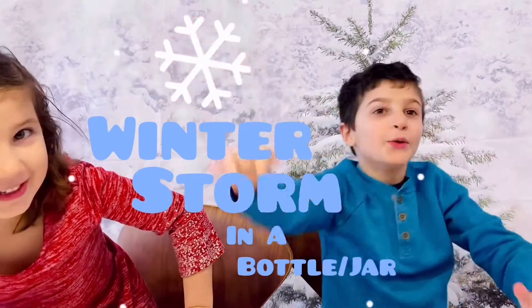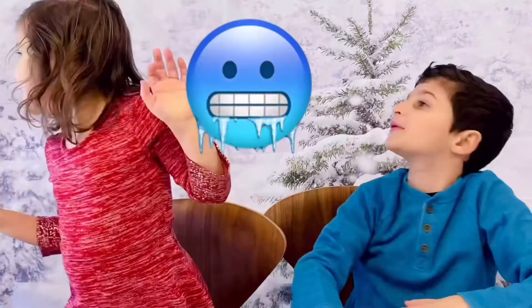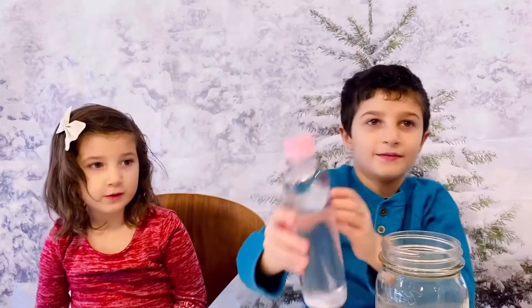And next up, I'll show you how to create a winter storm in a jar! Fill a jar three-fourths of the way with baby oil.